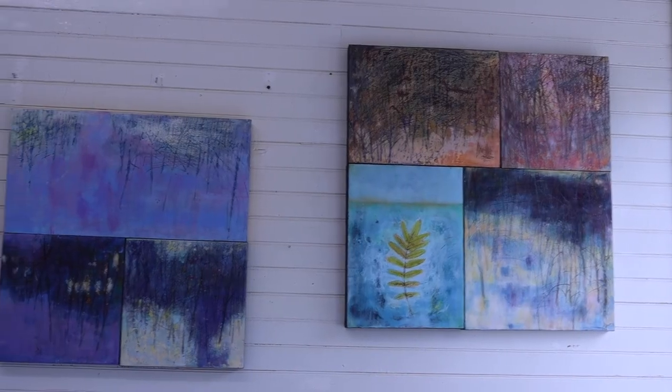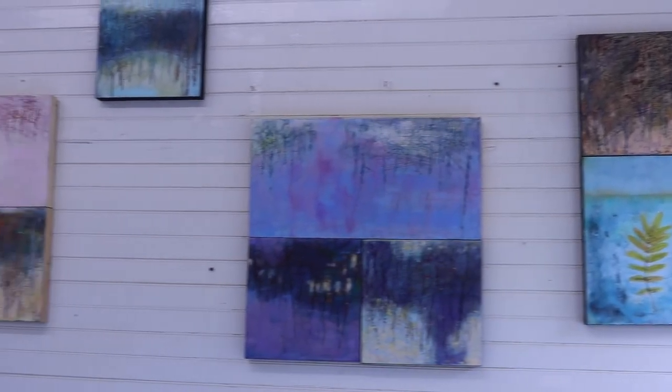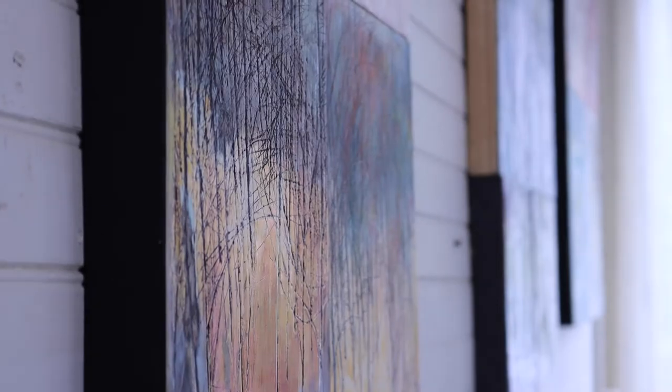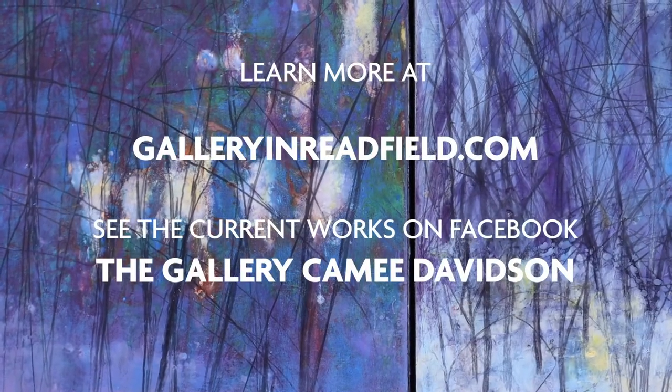It's a time in my life where I can do this, and I feel very grateful and very blessed that I can do this at this point. Thank you very much.